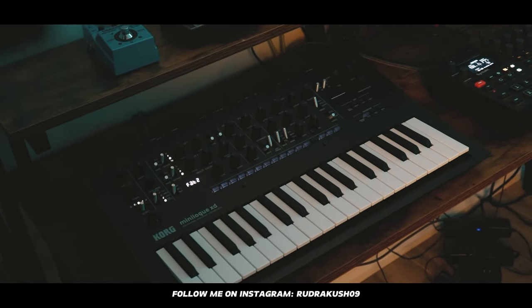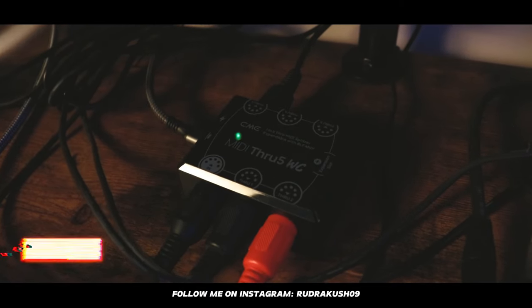Next, we have this MIDI through box. It can send MIDI to all the synths, and it's priced at $62.